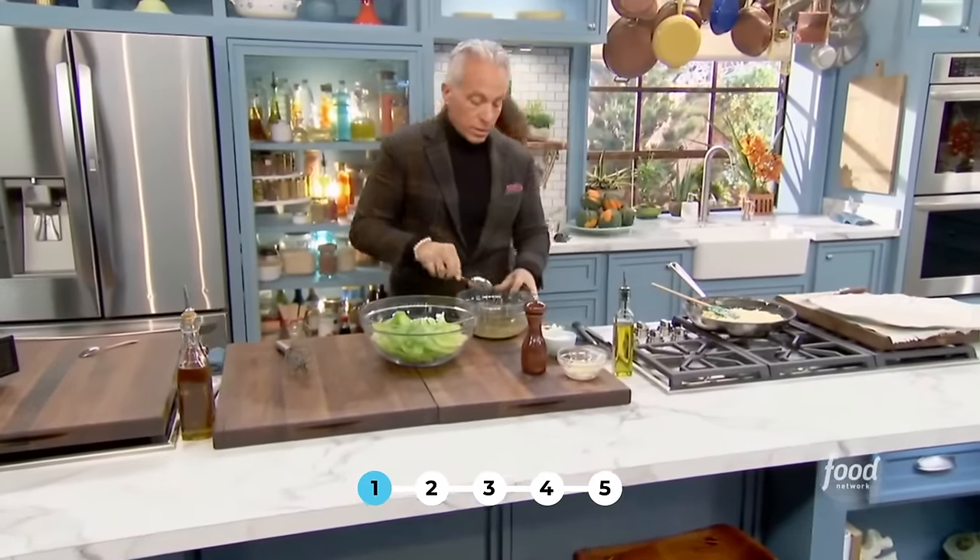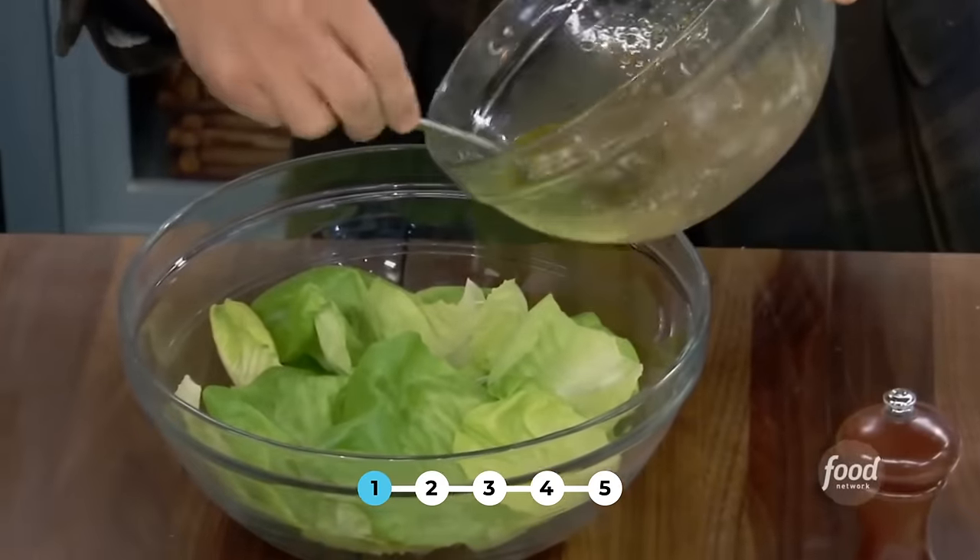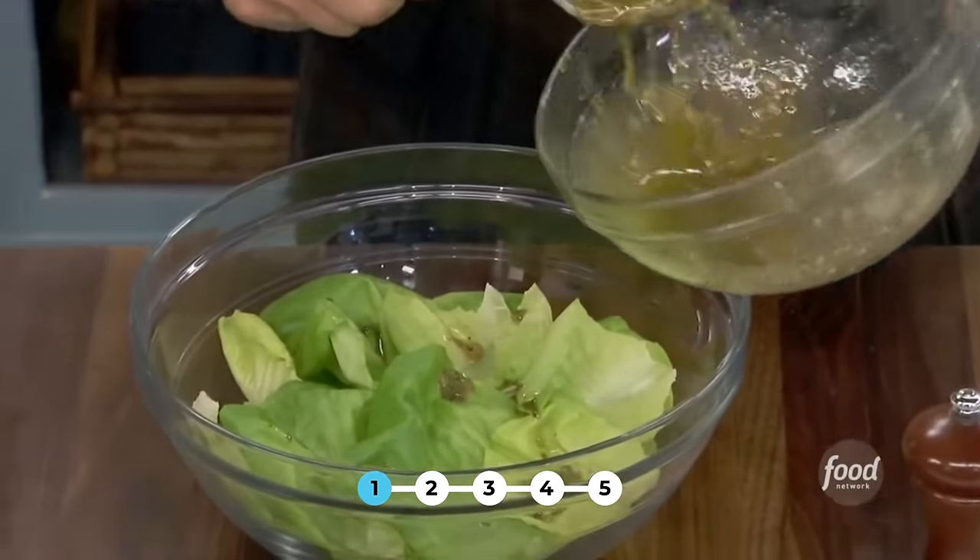I want it to be so vinegary too — chive heavy and shallot heavy because it's the onions that really make it great. You see how nice that is? It's also so French. French make the best salad dressing in my opinion.